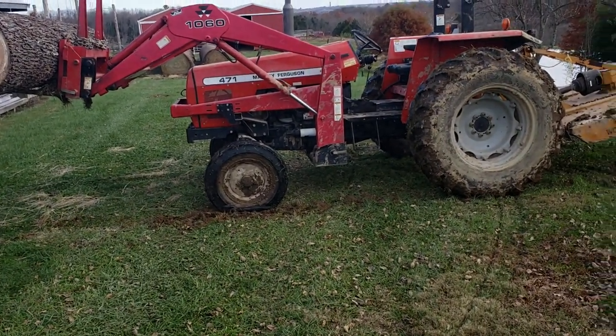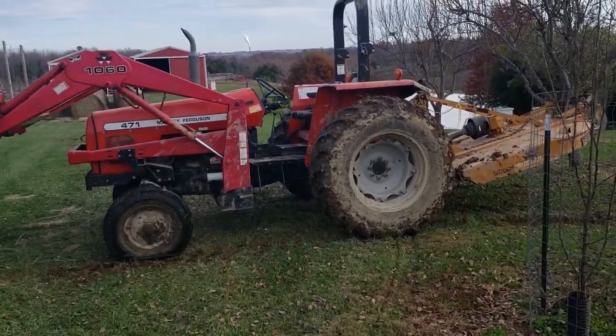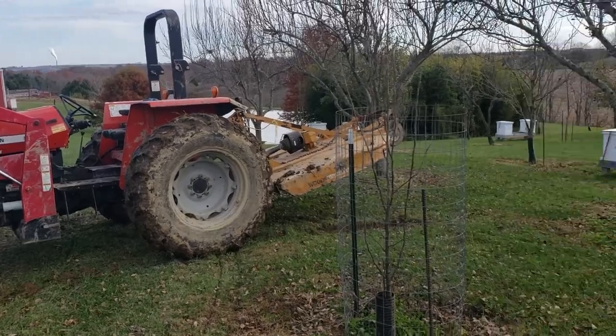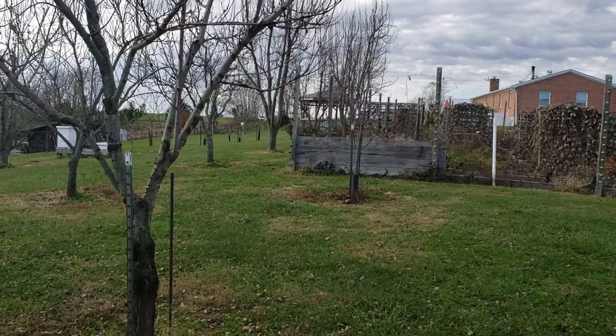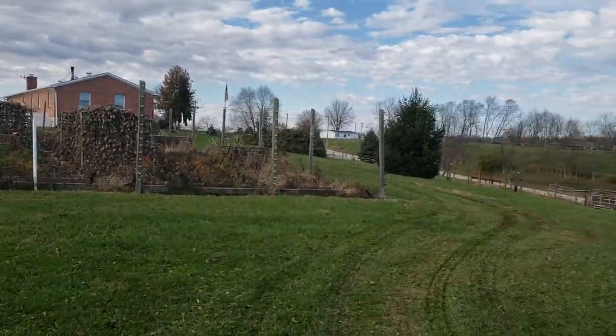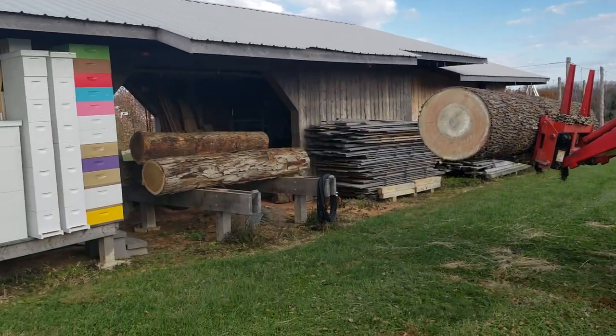Without the bush hog it wouldn't lift it, but essentially this is how I got it from over on the other side of the house by the garage — loaded it and brought it across. And there it is. I'm going to set it on the log deck.